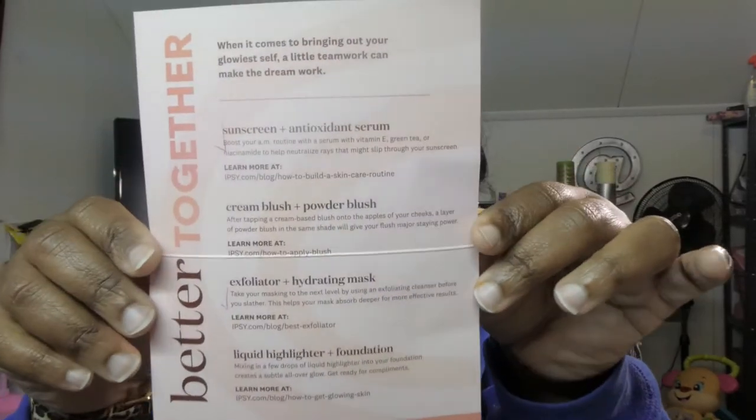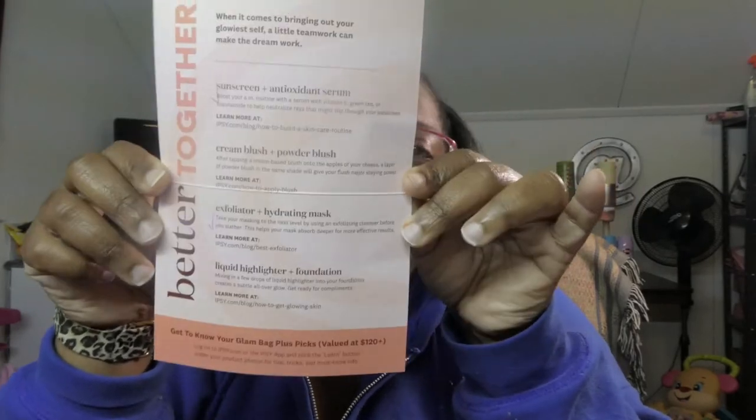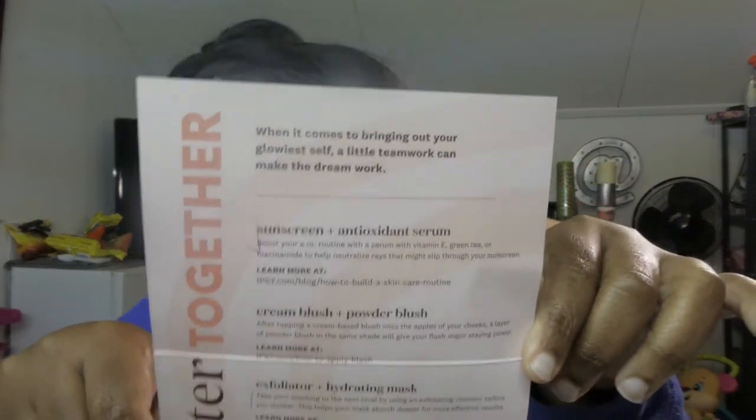I'm constantly looking down at my phone because I can see myself on that and I can't see myself on this one — that's why I keep looking down. But anyway, this is September's glam bag. Let y'all see what was in it. I will get a picture of this and post it, and probably put it up here so you can see what was in my bag.